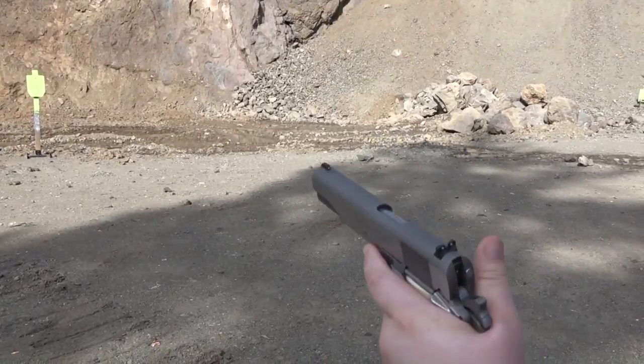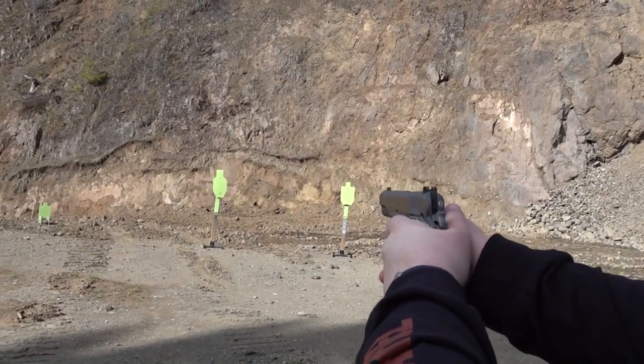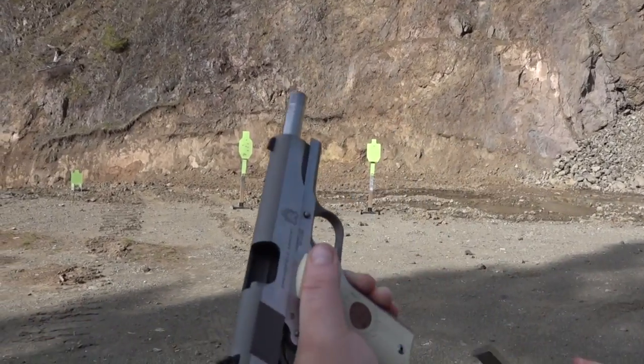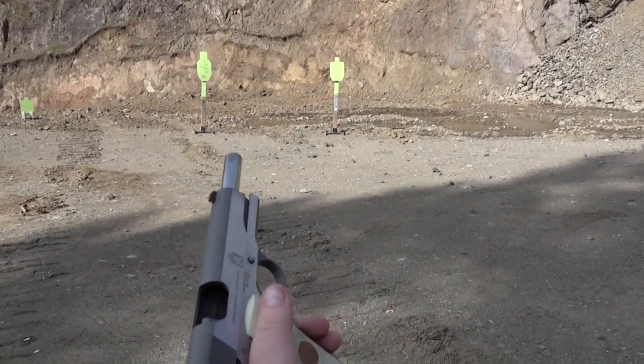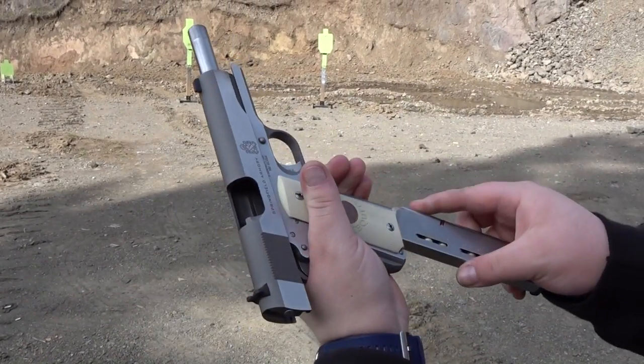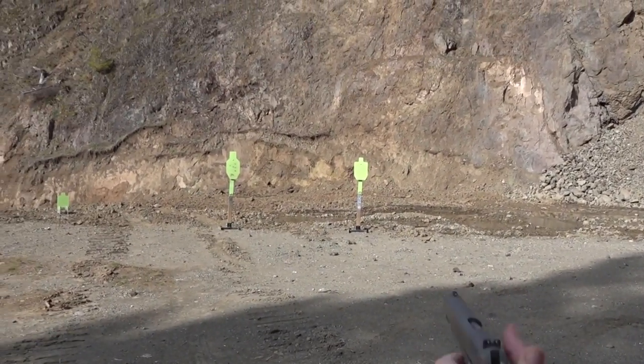Let's take the first shots with it here. We're already plus one, so here we go. It is a shooter. Wilson Combat mag up now. The mag I just shot out of it was a stock mag that came with it — flush-fitting, all-metal, Springfield Armory mag.